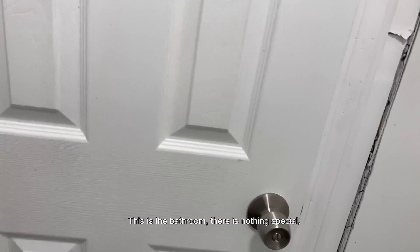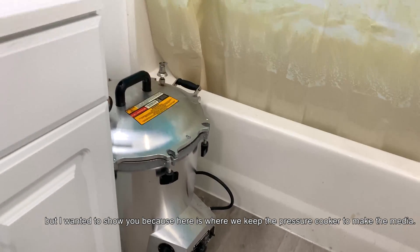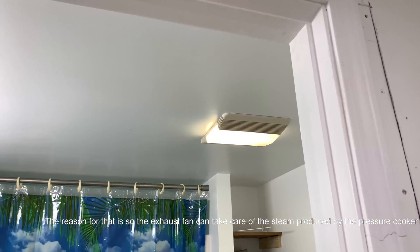Over here this is the bathroom. There is nothing special but I want to show you because this is where we keep the pressure cooker to make the media. The reason for that is because we have the exhaust fan to take care of all the vapors coming from the pressure cooker.